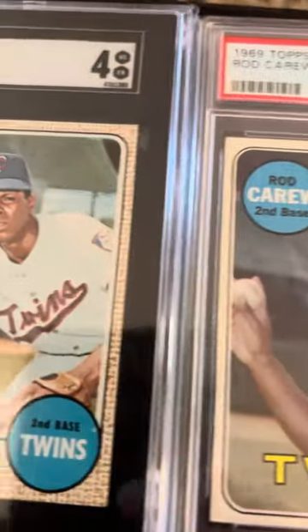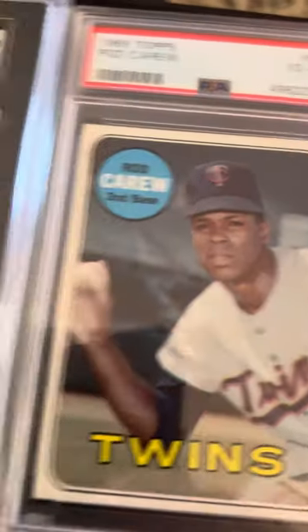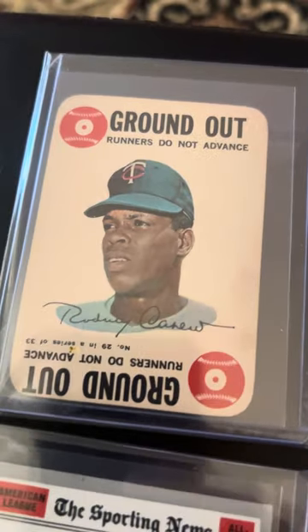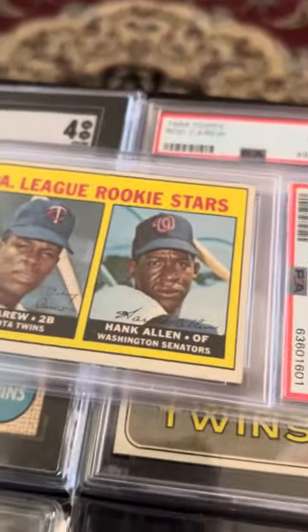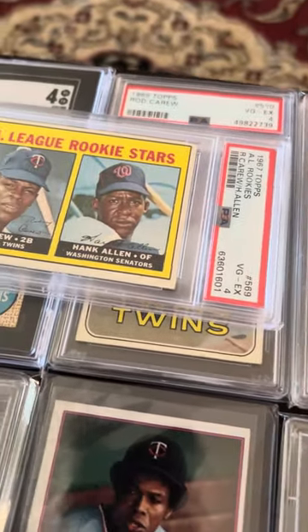'69 and '68 have the same picture. There's a '68 All-Star, not graded. And then here's the '67 — the rookie. PSA 4.